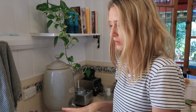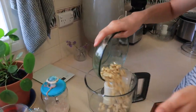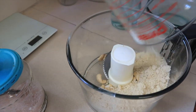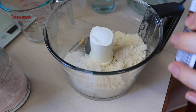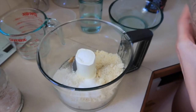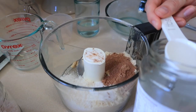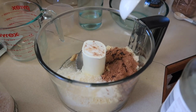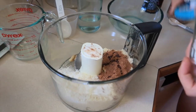We're going to put all of our bits for the biscuit base into the food processor. That is our cashews, our almond meal — though you could also use hazelnut flour — desiccated coconut, our sweetener, and three teaspoons of cacao powder. Then one and a half tablespoons of coconut oil, which today is completely melted because it's a hot day, and a little bit of sea salt.